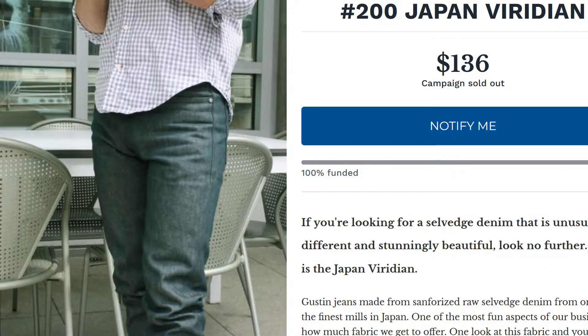When I saw these I said I need to get these. I was rebuilding my jeans wardrobe because I wanted more relaxed, baggier fits — more of a relaxed straight silhouette. The jeans I'm talking about are the Gustin Japan Viridian Number 200s, and I got them in a 33 straight. I usually wear a 31 but I wanted a baggier fit. Unfortunately these jeans were really way too slim for what I was looking for, but I still love them.